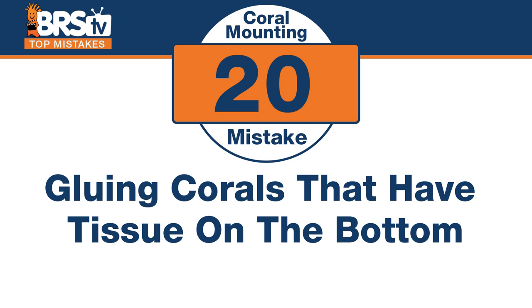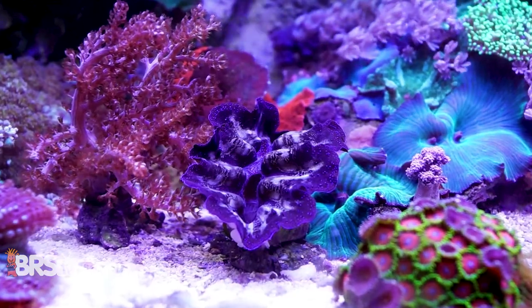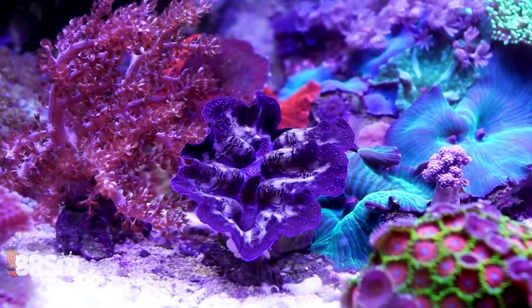Number twenty — sometimes you don't want to glue. The mistake is gluing corals that have tissue on the bottom side — where you think you want to mount them. Fungi plates are a big culprit — don't glue the bottom of those. And clams — they have a foot and will attach themselves. They'll even move themselves to places they like in some cases. Make sure not to glue anything that doesn't want to be glued.